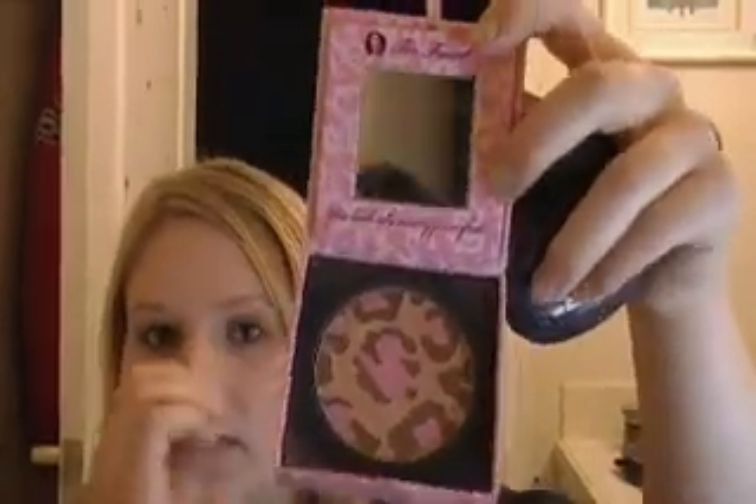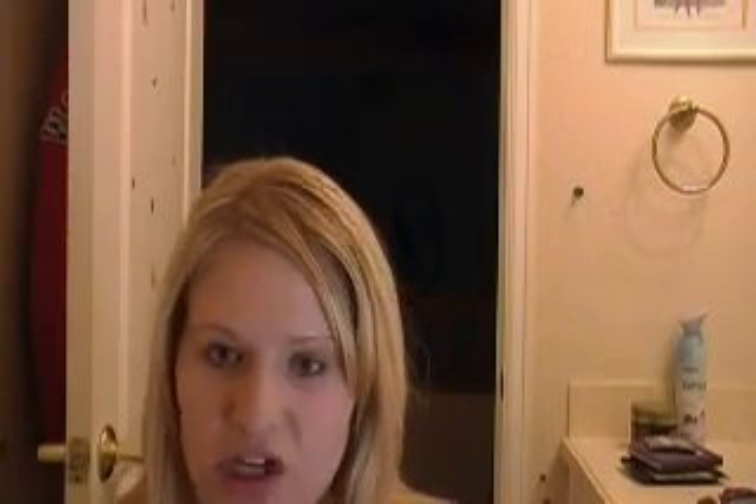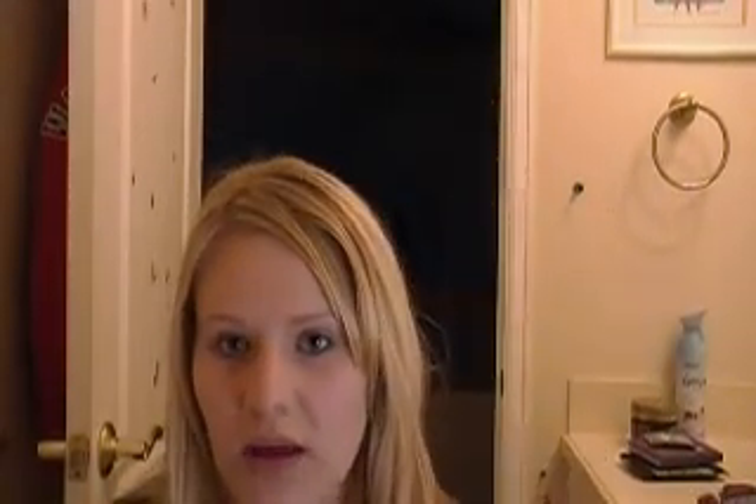So I have Pink Leopard by Too Faced, and that's just a bronzer powder — well, a blush mix. But I also use Mineral Power Finishing Veil. It's really dark, but if you put it on nice and light and contour with it, it's really good. And then I also use this — it's called Cheekers Fashion Blush, and it's like a pinky color. So you can mix these two; they're drugstore, and then get a similar color to Pink Leopard.